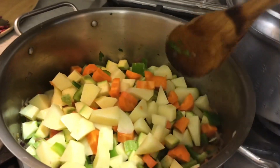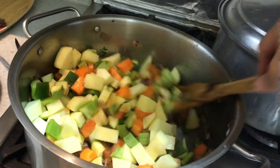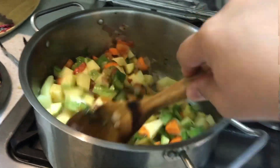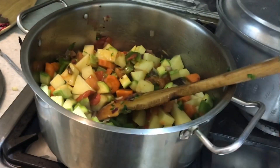Later on, when everything is done cooking, I'm gonna put in some cauliflower, because the cauliflower cooks so fast. So let's cook this first.